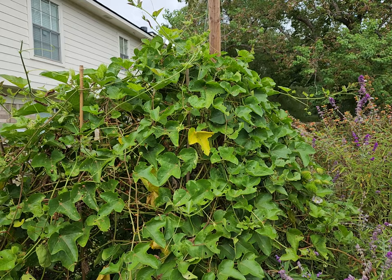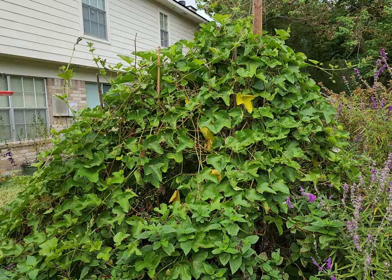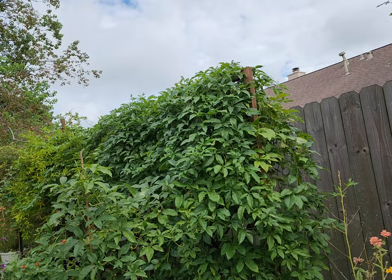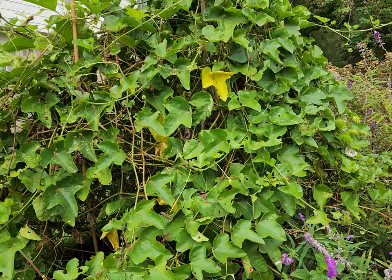I just wanted to give a fall update since we had so many gulf fritillaries in there. I think I've kind of scared them away as I've walked around. This incense vine is also very vigorous and grows really nicely — flowers beautifully. It just doesn't attract as many butterflies to lay their eggs as this native one does.